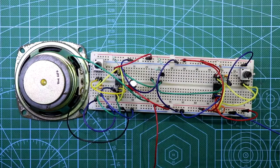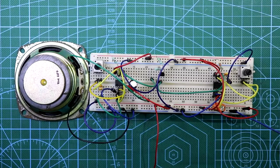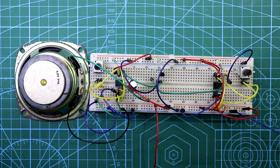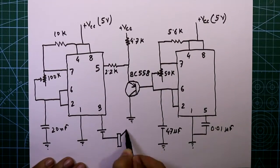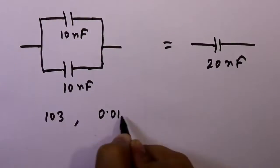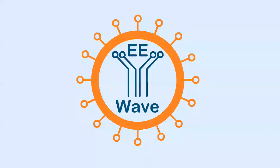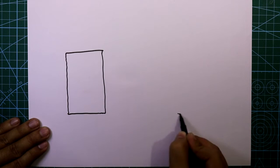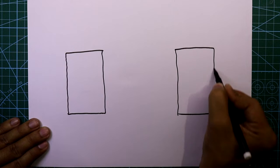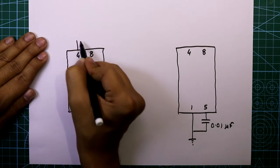Hello guys, today I am going to show you how to generate a police siren with a 555 IC. For the police siren we need two 555 ICs and both are operated in astable mode.